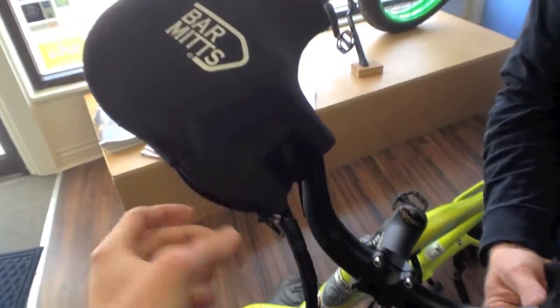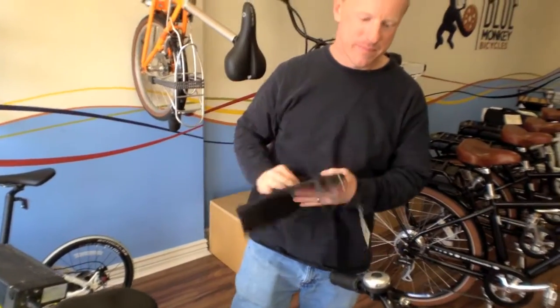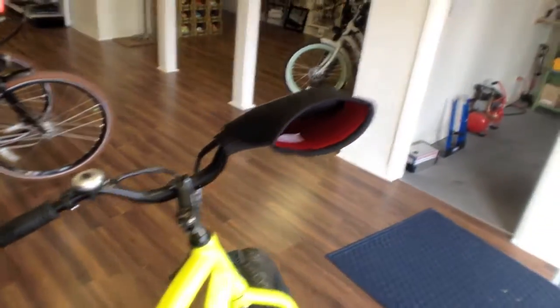They're fully removable — you've got this nice little Velcro piece here and the zippers. What we're looking at here is a Pedego trail tracker — it's an electric bike. So you can imagine that if you weren't pedaling as much as on a normal bike, you might not be circulating blood the same way, and it's especially important to have something warm on you. It's basically a big windbreaker.